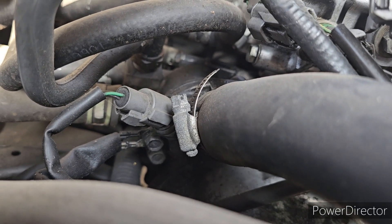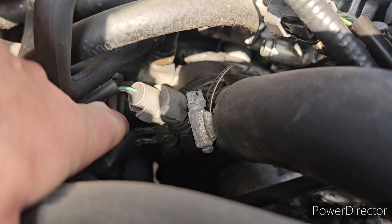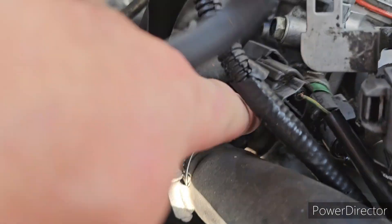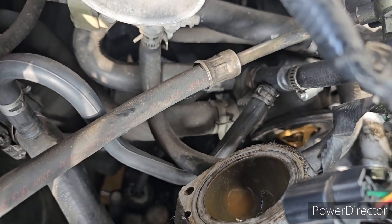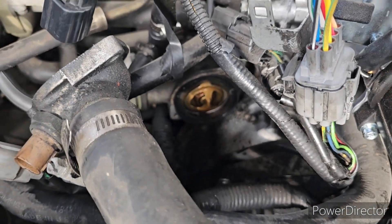There is your first 10-millimeter bolt. If you need more room you can remove this right here — this is the ground wire — it's another 10 millimeter, but the second bolt is on top and pretty easy to get to. Once you have your two bolts out you can just pull this back, clean it up a little bit, and there goes your thermostat.